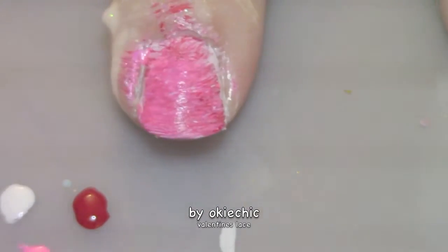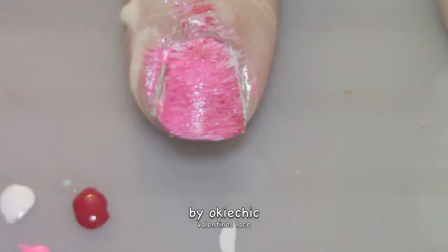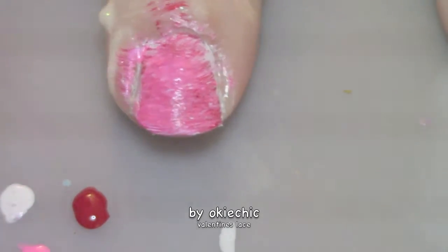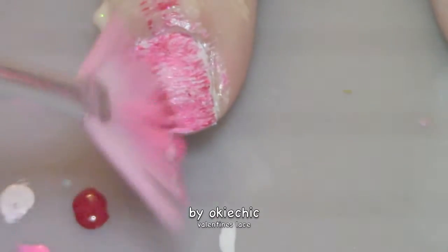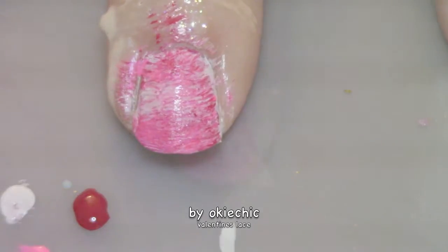Now you can play around with the coloring. If you think any of the nails need a touch of more color — like I think this one needs a little more white — you can just dip it back in and do another layer of white, just like that. Now I'll be back for the next step.